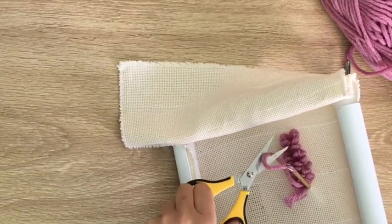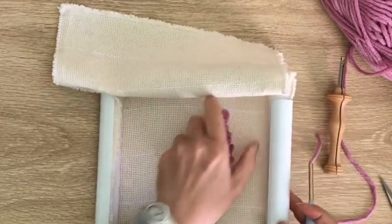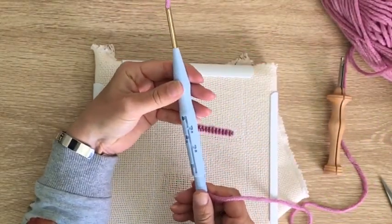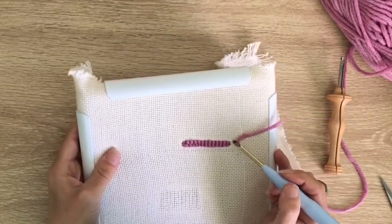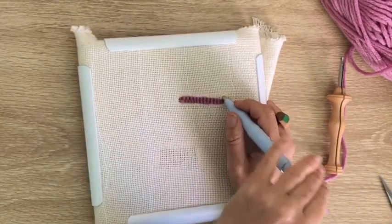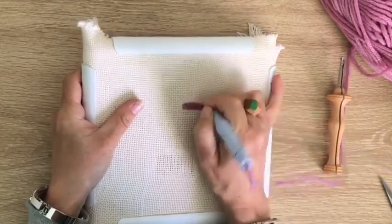There we go — two rows of that. Let's pop it down to see, which is a slightly smaller pile height. Then we'll go side by side and see what that does. Again, pulling it through at the back just makes it nice and neat from the front.